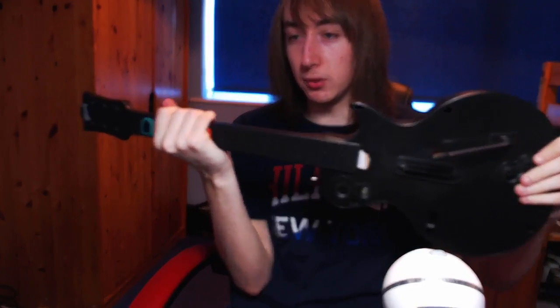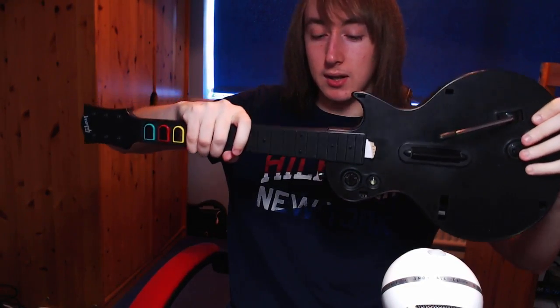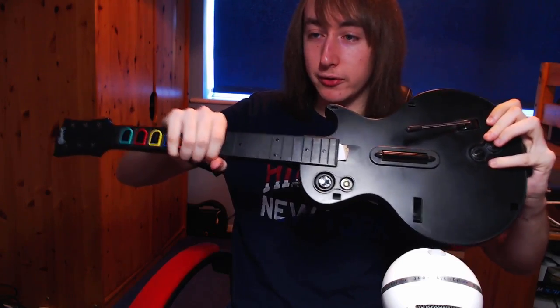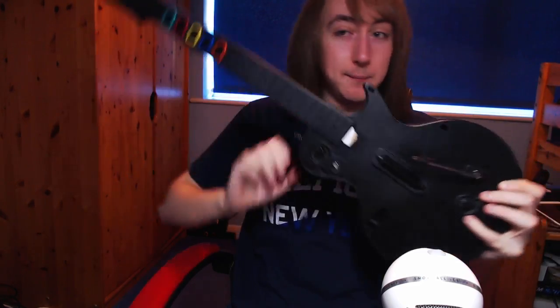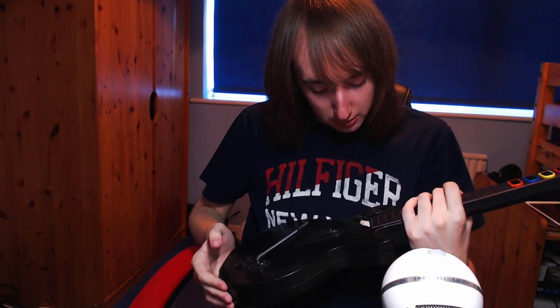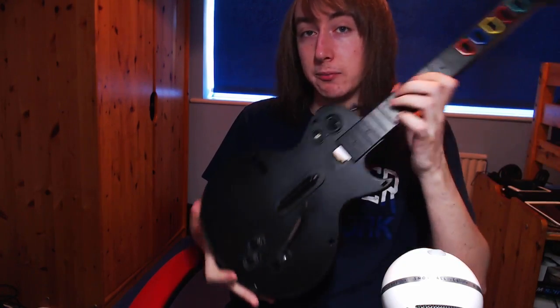You can always tell if you've done it right — push and pull the neck. Try to push and pull it with some force. If it doesn't move at all, that's when you know you've done it right. You've done it perfectly if you push and pull it and it stays solid. And there you go — that's basically it, and you shouldn't be having the non-responsive button problem anymore.